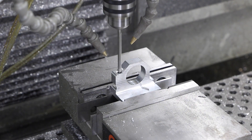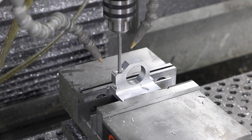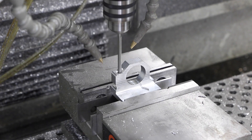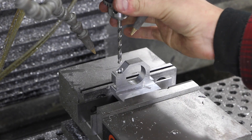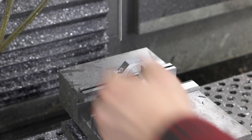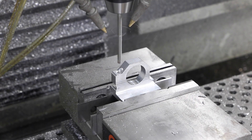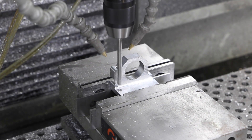We'll come back with drill F, which is 0.257 — seven thou over quarter inch — so if anything it'll drill a little over that diameter as a clearance hole. I'm excited for the tool changer, don't get me wrong, but I'm a little dubious it's always going to save me time because on little jobs like this I can move pretty quickly myself.